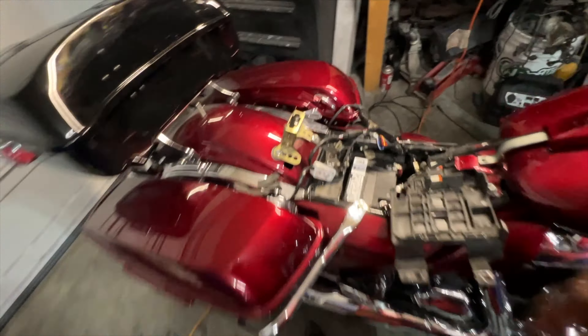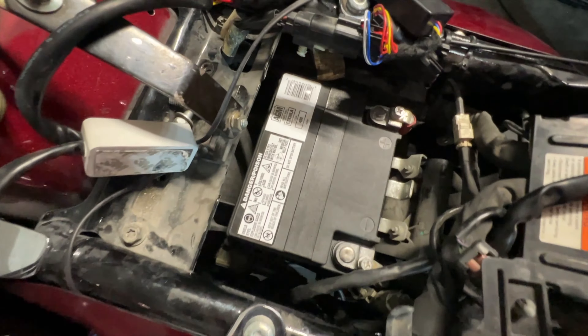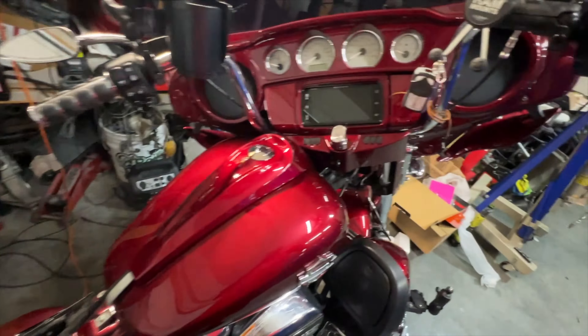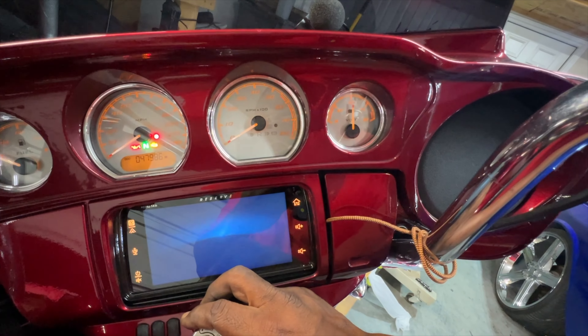I'm not sure about that date code, but if that is indeed a date code — F17 — that's got to be like the original battery that came in this bike. And this is 2023, so that's a very, very long time.